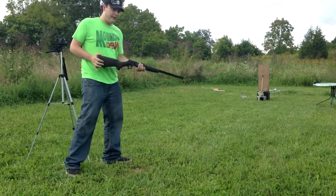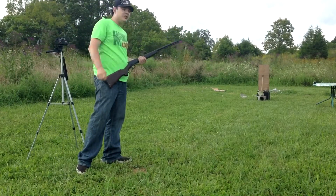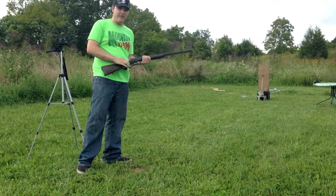All right, so we're gonna use the Marlin lever action 22. We're gonna try to split our 22 bullet right on the head of that axe.